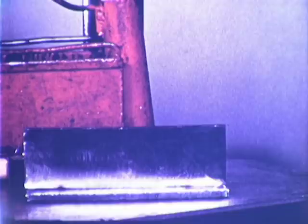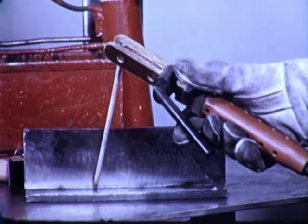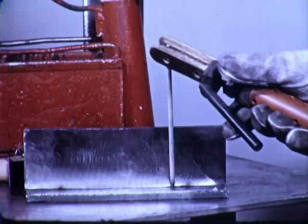The weld is started with the electrode held at about this angle. During the first few inches of travel, the electrode is brought up to a steeper angle, and this is maintained until the last few inches of the joint are reached. When the electrode is tilted back at about this angle, this is done to overcome the effect of arc blow.